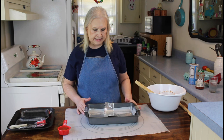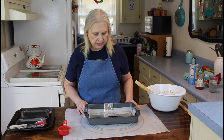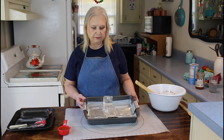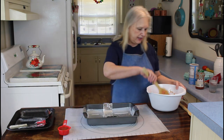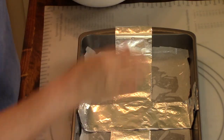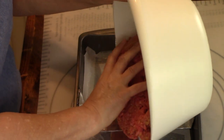Sometimes meatloaf has a tendency to not want to come out of the pan and stick, so this is just my little way of assuring that that doesn't happen. We all have different tricks we use in the kitchen, but this is mine — I put aluminum foil and parchment paper down.